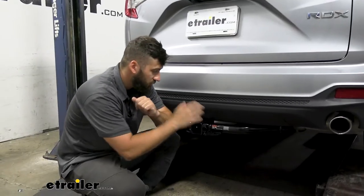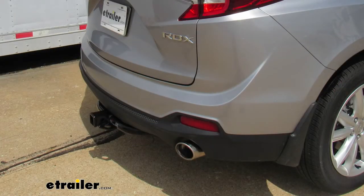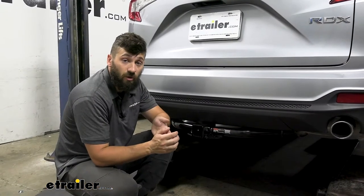So this is what our trailer hitch is going to look like installed on our RDX. It does stick out from the bumper a little bit, but it has a black powder coated finish that's going to help it blend in with the vehicle and help protect the hitch from rust and corrosion.